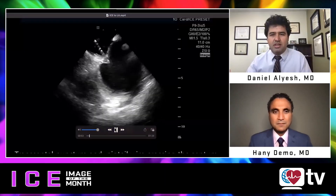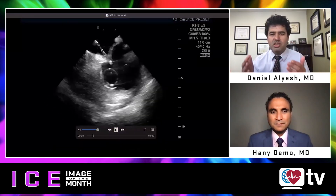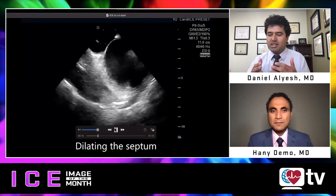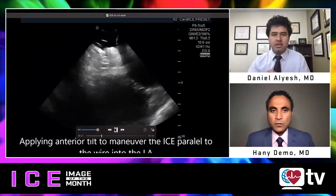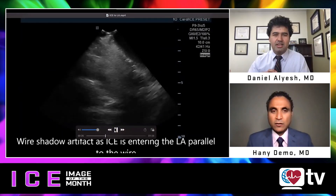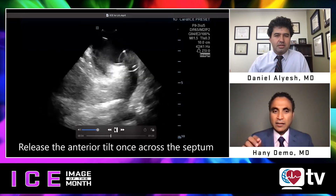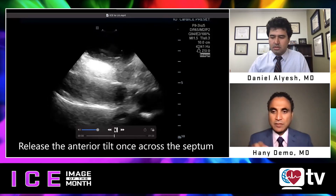So this is our first image we'd like to discuss — thank you very much for a great image. In this video, you show your transeptal puncture as well as putting the ICE catheter into the left atrium without fluoroscopy. Would you mind walking us through the steps for doing this? So once I performed a transeptal puncture and I have my wire across, I dilate the septum with the dilator on the sheath, and then I pull the dilator back into the right atrium, leaving only the transeptal wire.